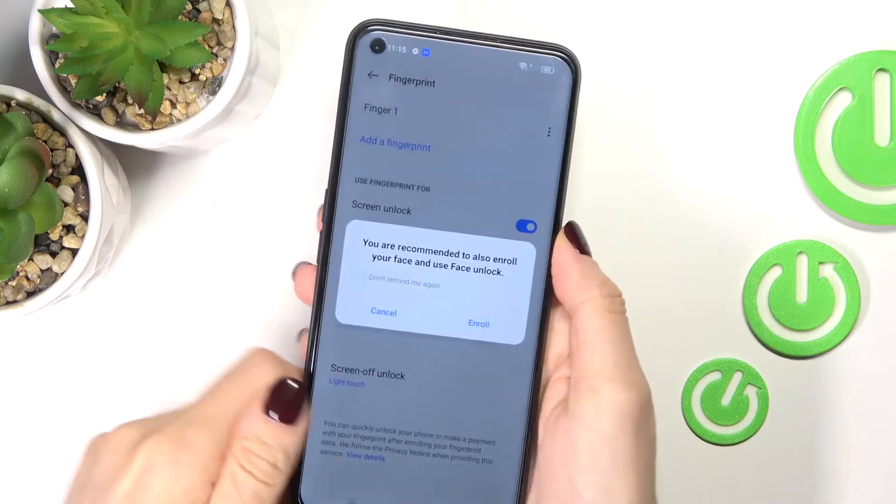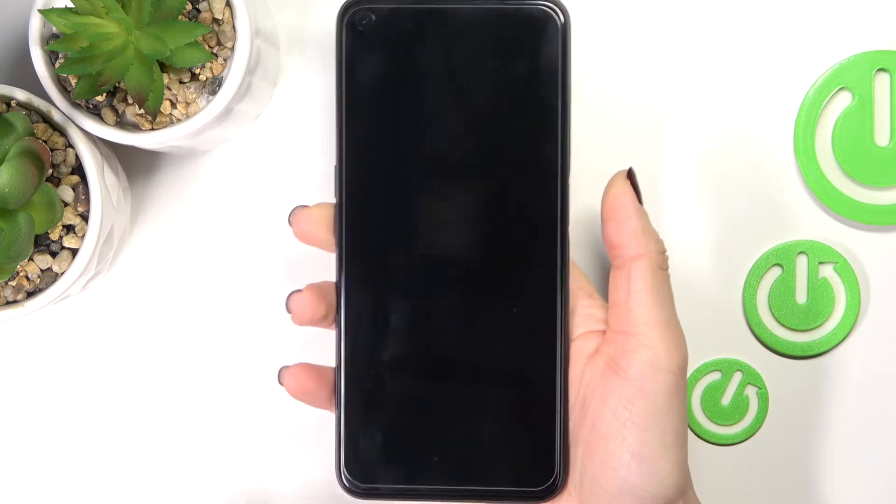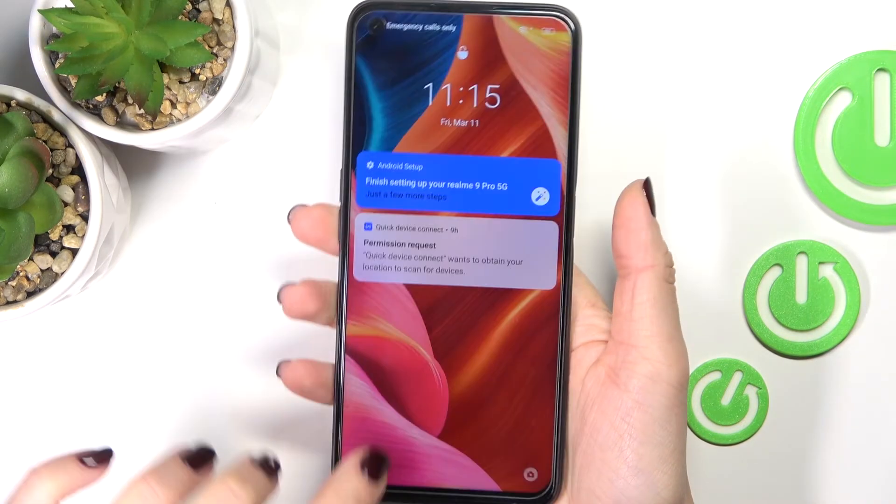Tap on Done, and from now on you will be able to unlock your device either with this fingerprint — just like this — or you can also use the backup pattern.